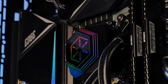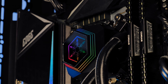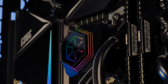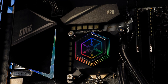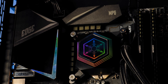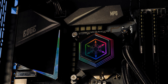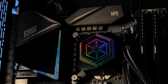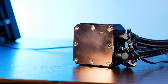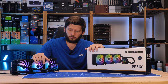The waterblock pump combo is arguably the most beautiful thing about this AIO in my opinion. I absolutely fell in love with how it looks — the cleanness of the Silverstone snowflake paired with those etched borders around it just looks amazing. Underneath the whole thing, we find a full copper base that looks appropriately sized for today's CPU sizes.